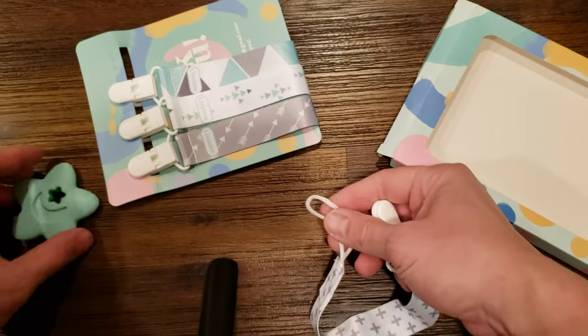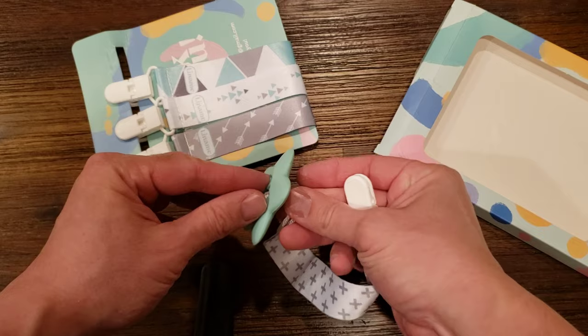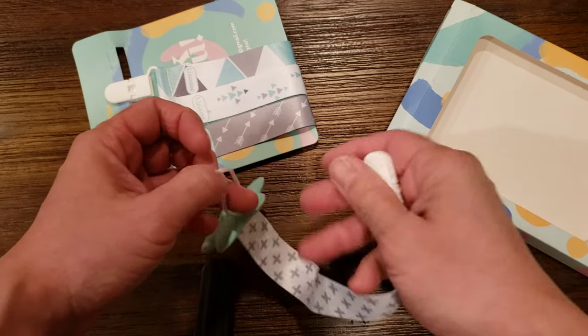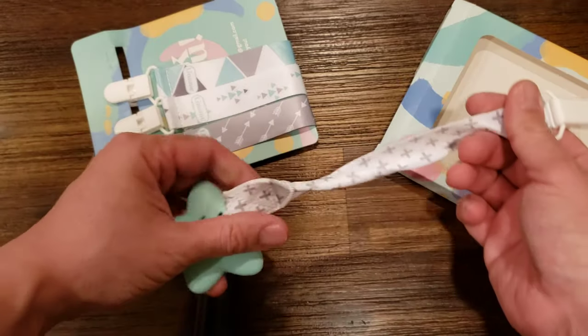It's pretty self-explanatory. They include this little chew toy — I recommend you wash it — but let's just say this is your child's favorite toy. All you do is loop it through, and you're done.